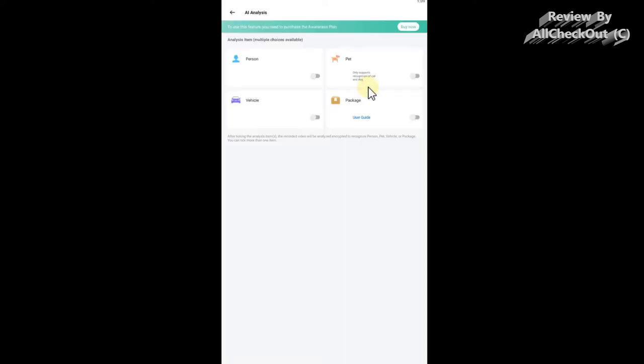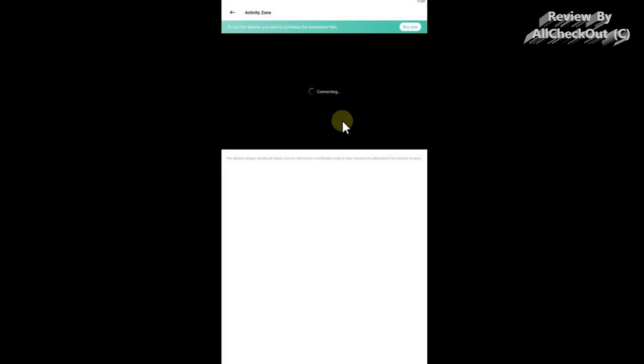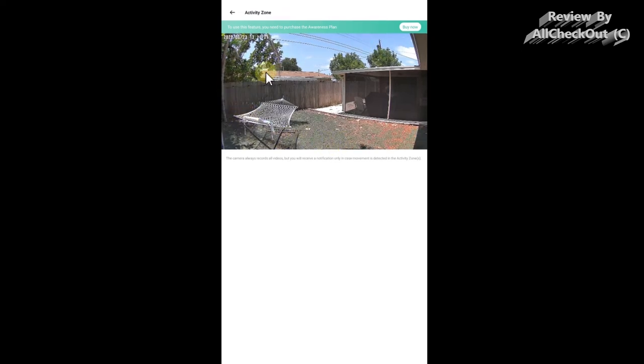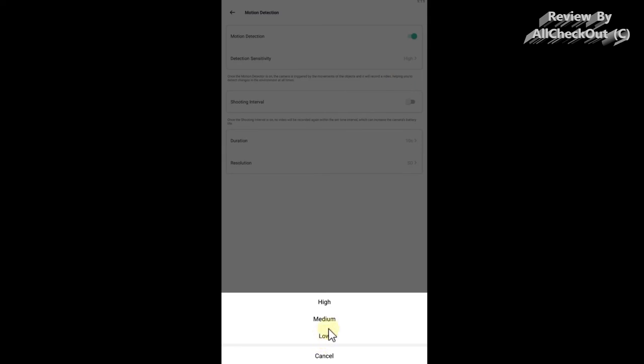There are also some functions you can upgrade with a subscription, like AI features — person detection, vehicle detection, and pet detection — and advanced notification settings. Without a subscription, you can still activate and deactivate normal notifications. The activity zone feature, which lets you define specific areas and exclude spots like moving trees to reduce false alerts, can also be really helpful.